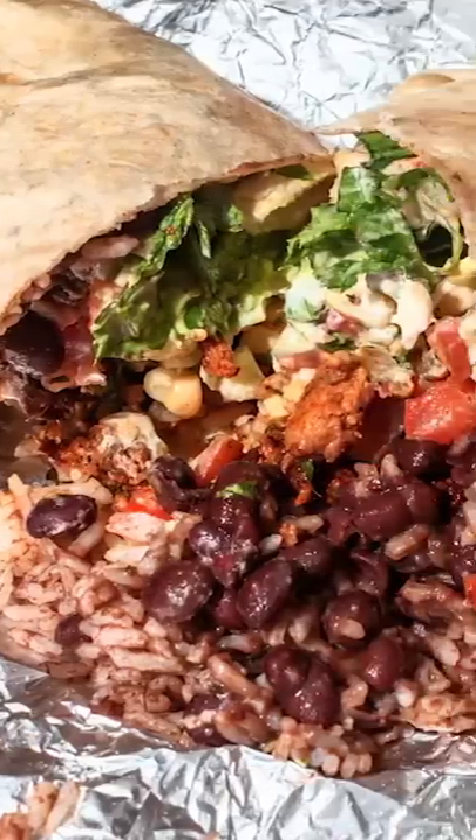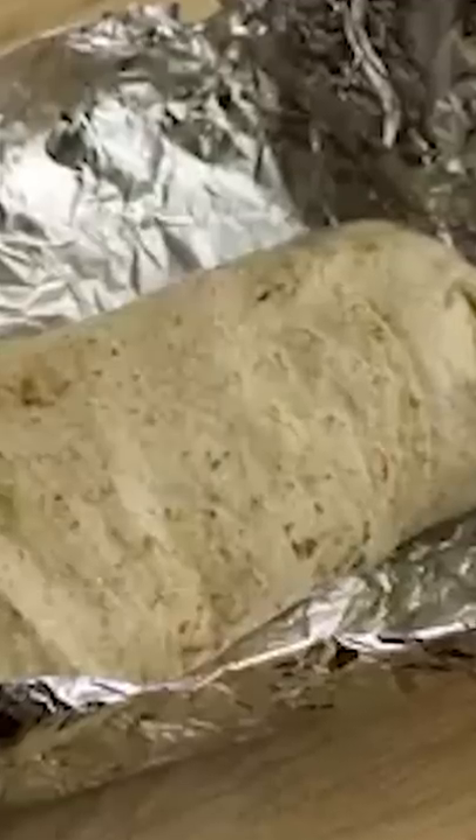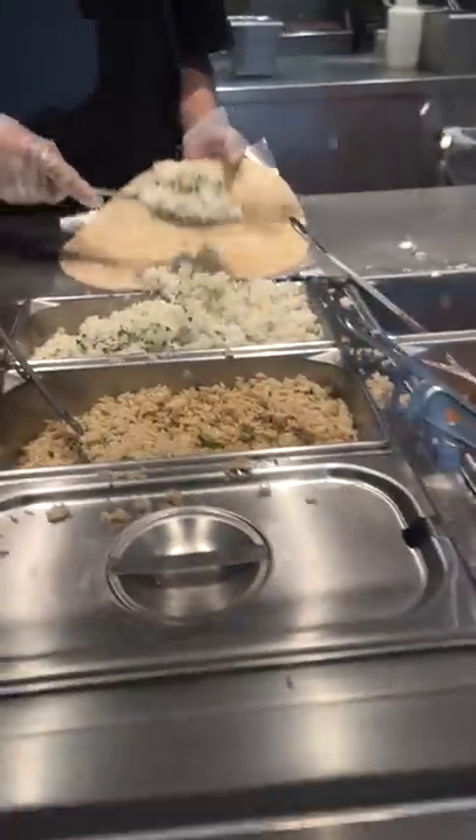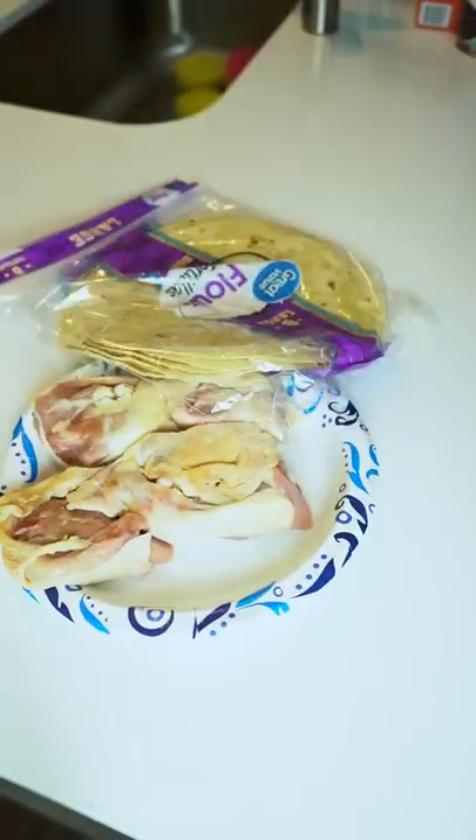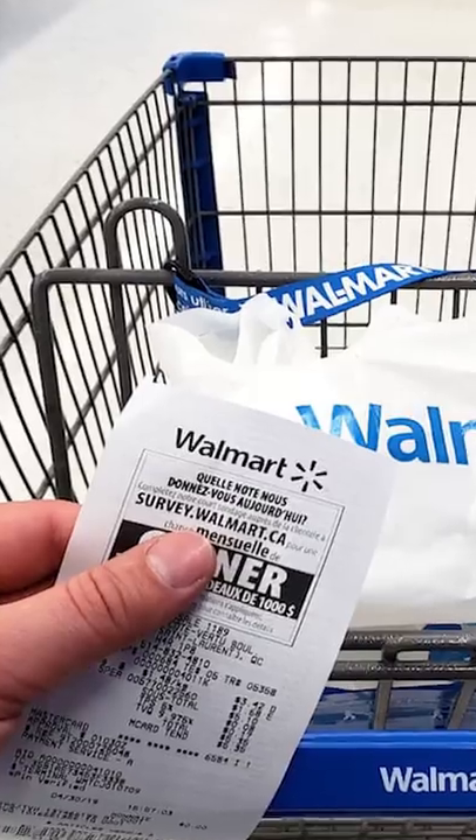Today we're going to see how many Chipotle burritos we can make for the price of one Chipotle burrito. We went to Chipotle and got a white rice, black bean, and chicken burrito. Total came out to $9.27. We then went to Walmart and got chicken, tortillas, beans, and rice for $10 and some change.